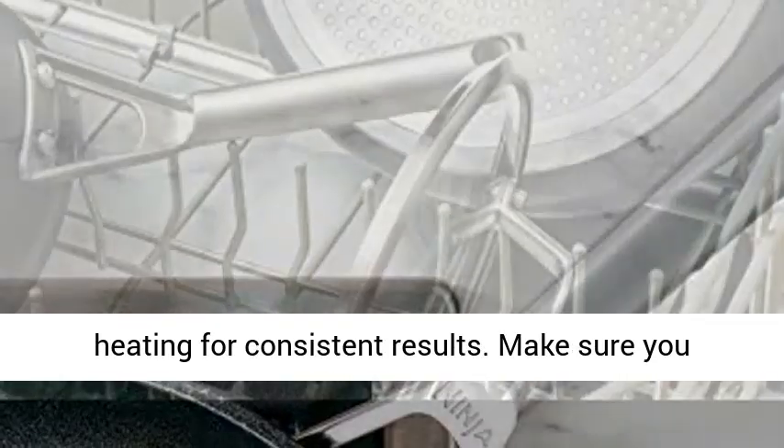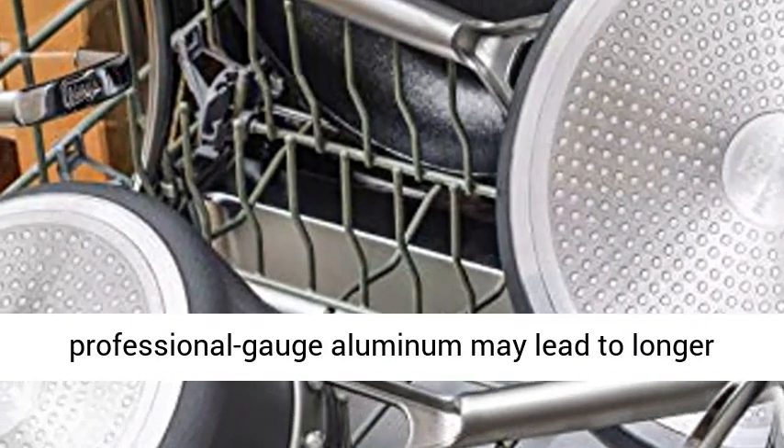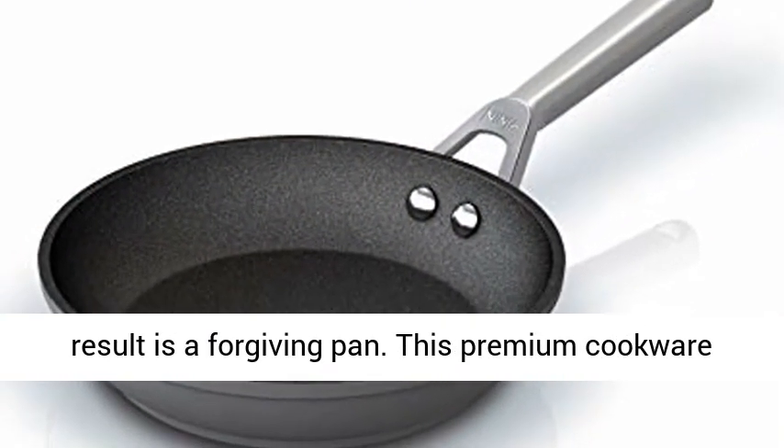Heavy gauge 4.5 millimeter aluminum base ensures even heating for consistent results. Make sure you preheat properly to prevent sticking. Our professional gauge aluminum may lead to longer preheat times than you're used to, but the result is a forgiving pan.